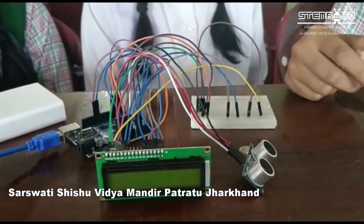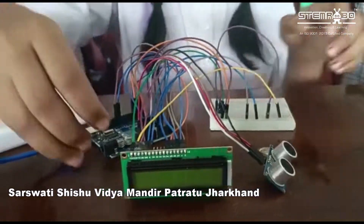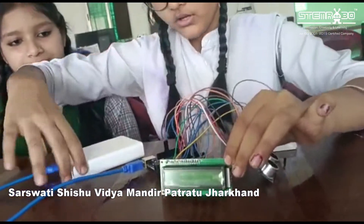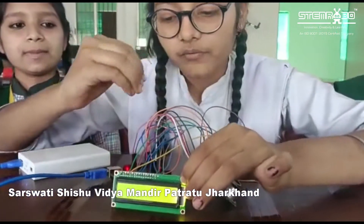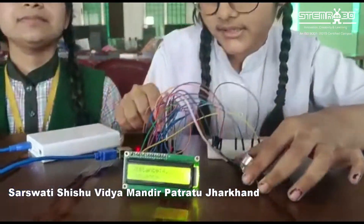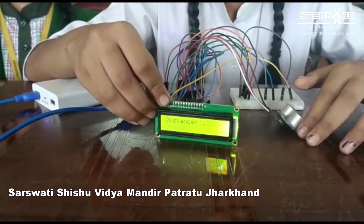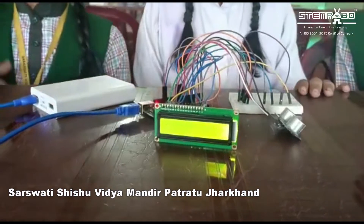This is the main component of the project. In this LCD, we have a total of 16 pins. All the pins are connected with different components like the ultrasonic sensor, the Arduino, and the breadboard. Different pins have different functions related to the project.